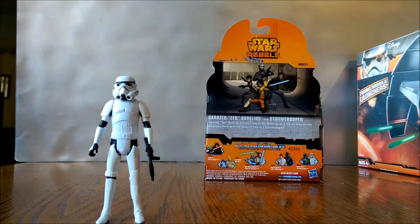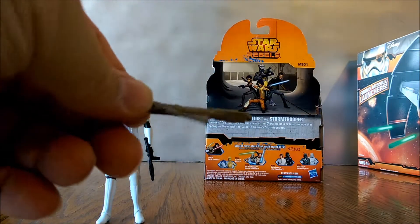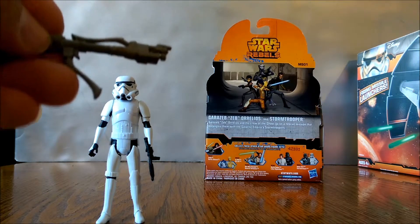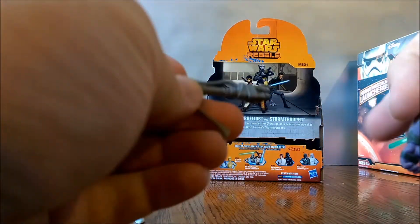Now here is Zeb's gun slash staff — electro staff — definitely pretty cool. I kind of wish this piece was sculpted down so he could hold it more like a gun, because every time you put it in his hand it's pretty loose and you can't really aim it.